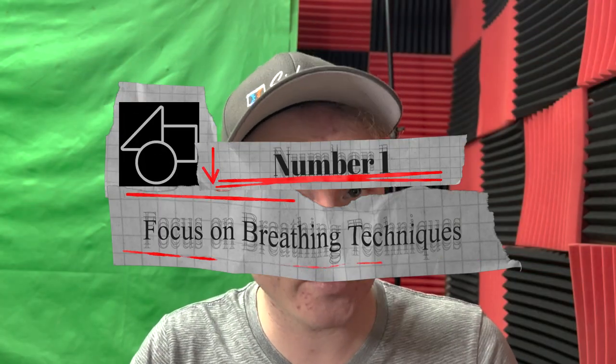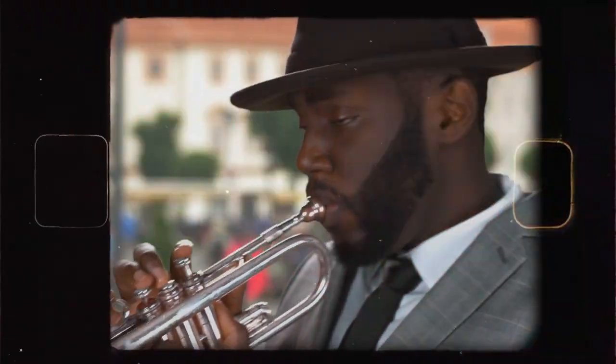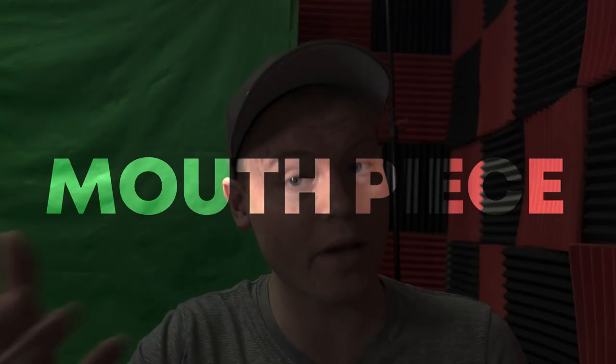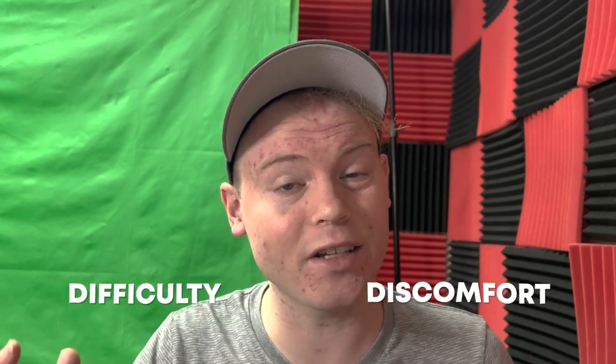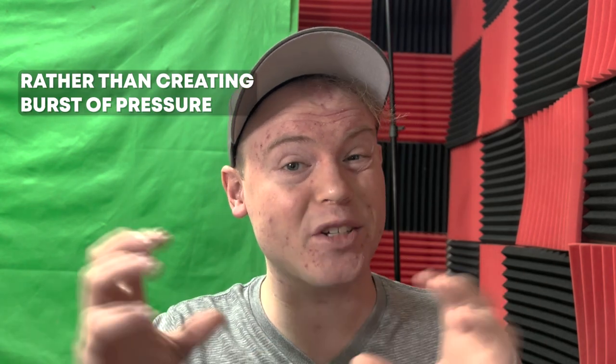Number one: focus on proper breathing techniques. Proper breathing is essential for trumpet players because it allows them to control the amount of air they exhale, which in turn affects the amount of pressure on the mouthpiece. When a player exhales with too much force, it can create excess pressure on the mouthpiece, leading to discomfort and difficulty producing a clear and focused sound. One way to improve breathing technique is to focus on exhaling slowly and evenly, much like how we speak or sing, rather than forcing the air out quickly. This helps maintain a steady stream of air rather than creating bursts of pressure that can cause the mouthpiece to be pressed against the lips way too hard.